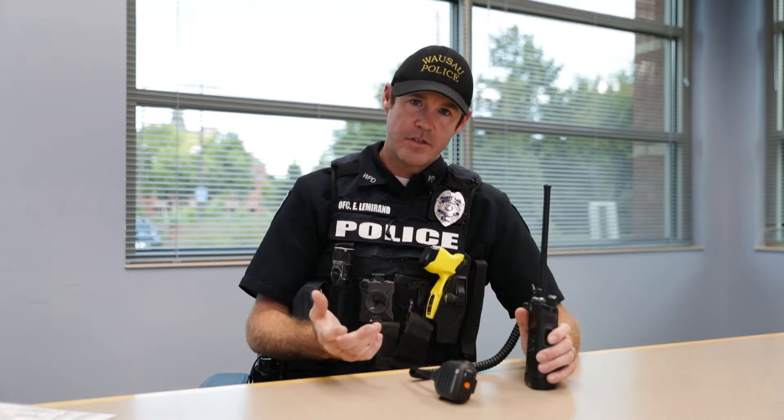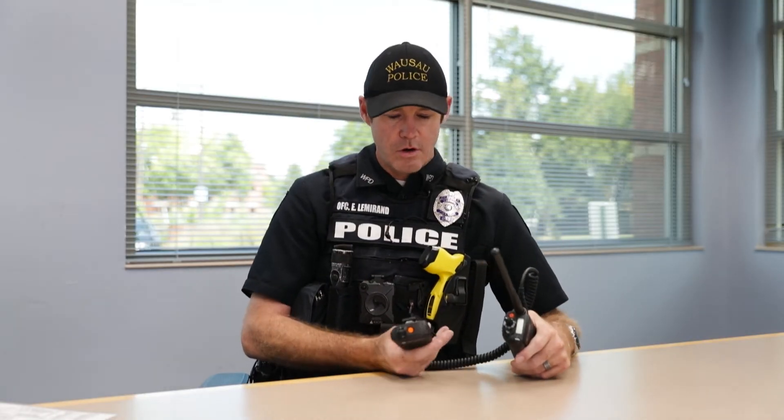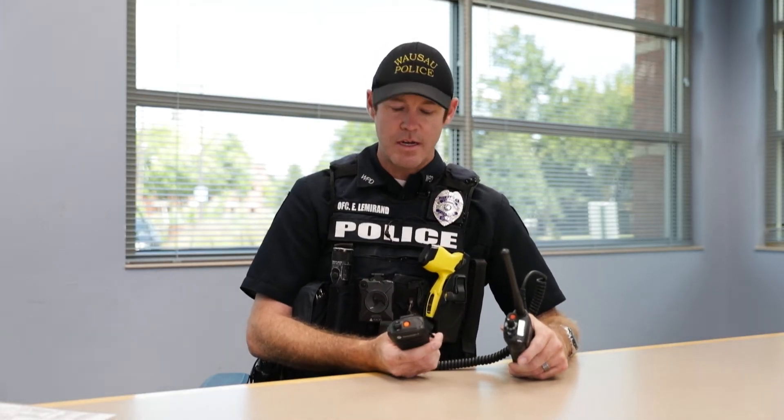There are several zones on this radio. That's important because we can put certain channels in certain zones — it takes multiple channels and puts them neatly in one package. You'll notice these two orange buttons, we call them red, but they're orange buttons.